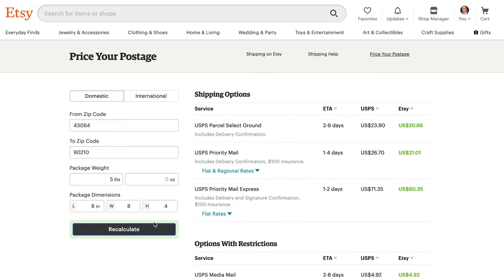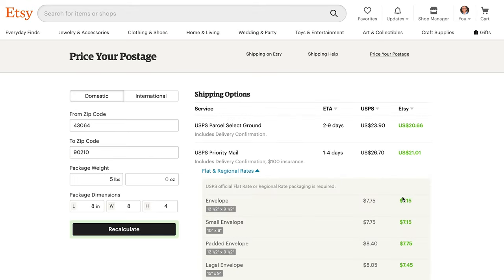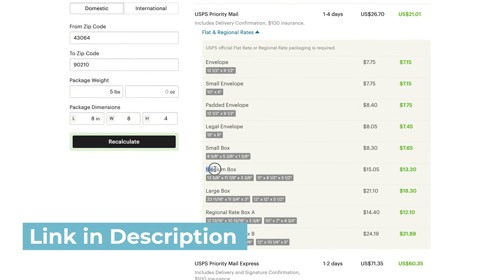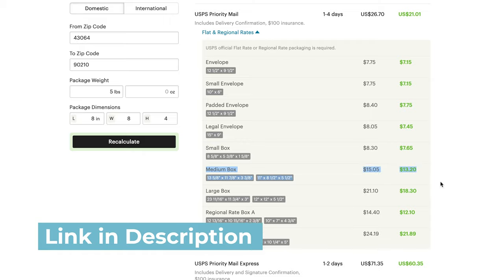You can also view the USPS flat shipping rates from this page. For any new item I post, I'll utilize this page to determine if a flat rate box is my cheapest option or if I can adjust my dimensions to get an even cheaper rate.